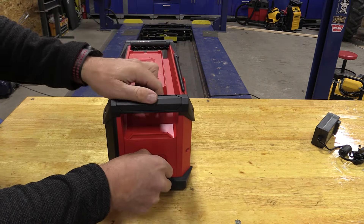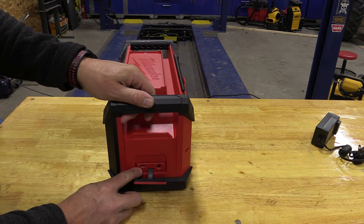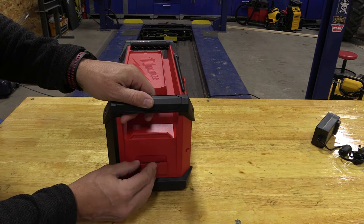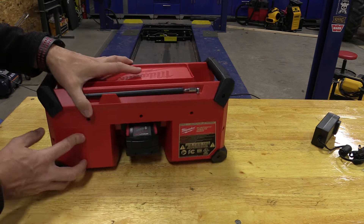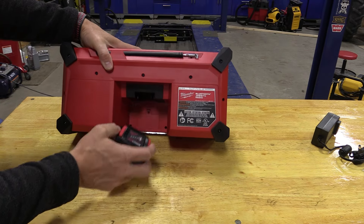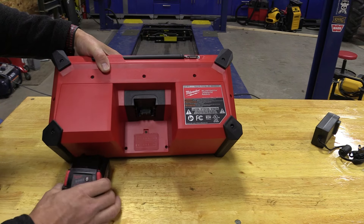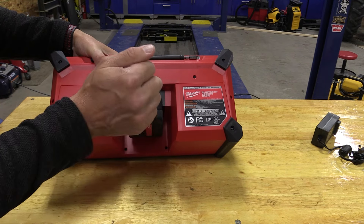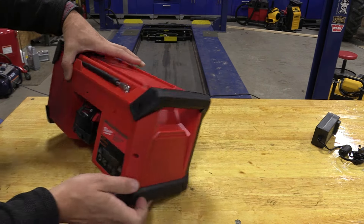On this side we have an input for the AC adapter and an output USB-C for charging only, with rubber around that, which is pretty sweet. The back will allow any M18 battery to work with it. Inside the back there are two triple-A batteries that are going to hold your presets and the clock.